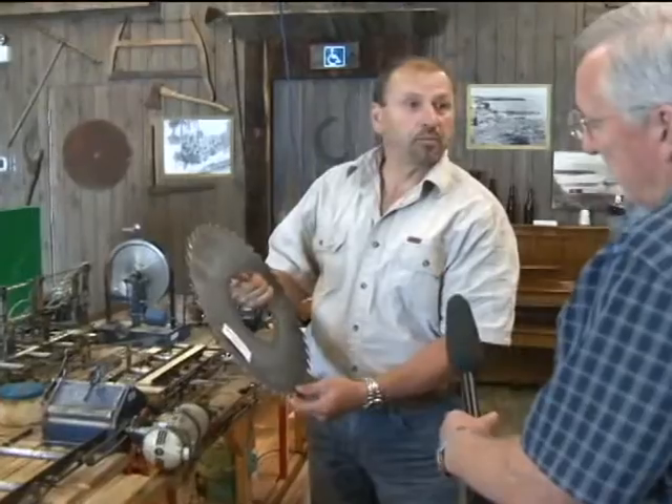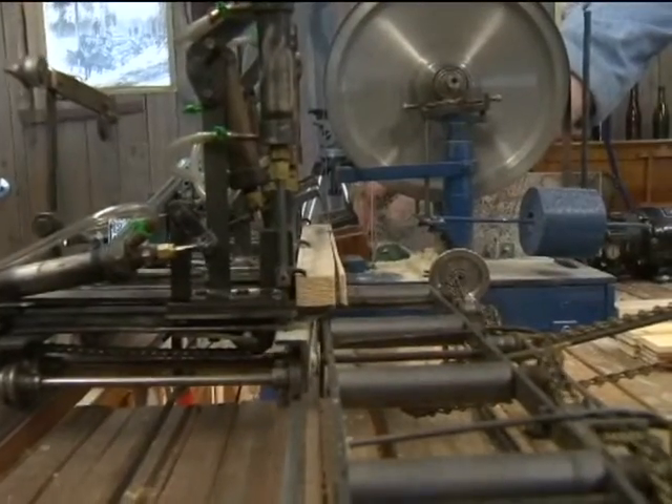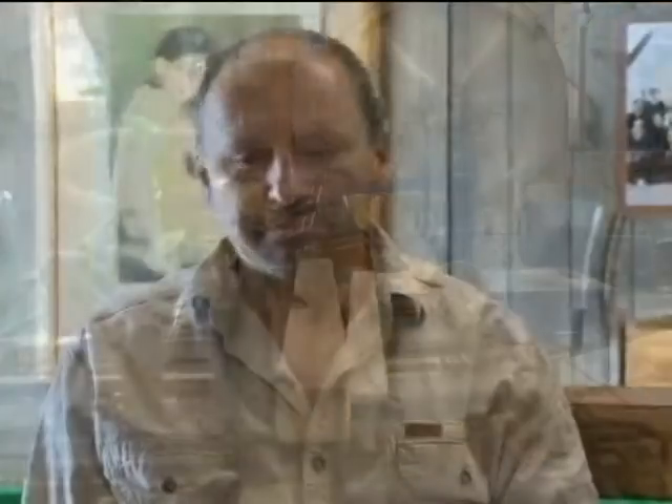Bruce Doreshuk is a saw filer at Tolko Mill in Armstrong, and he's president of the BC Saw Filers Association. This mini mill shows the inventiveness of Phil Quelch.